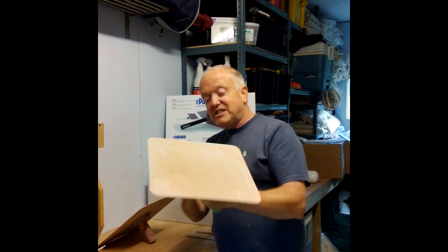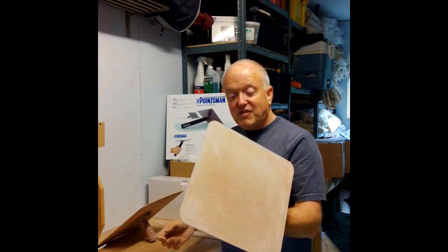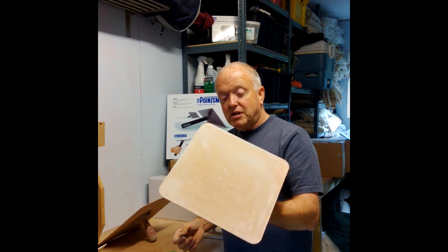We've applied the 60-degree handle onto the bottom of the plate and given it a try. I've had it out on trial now for a couple of weeks.